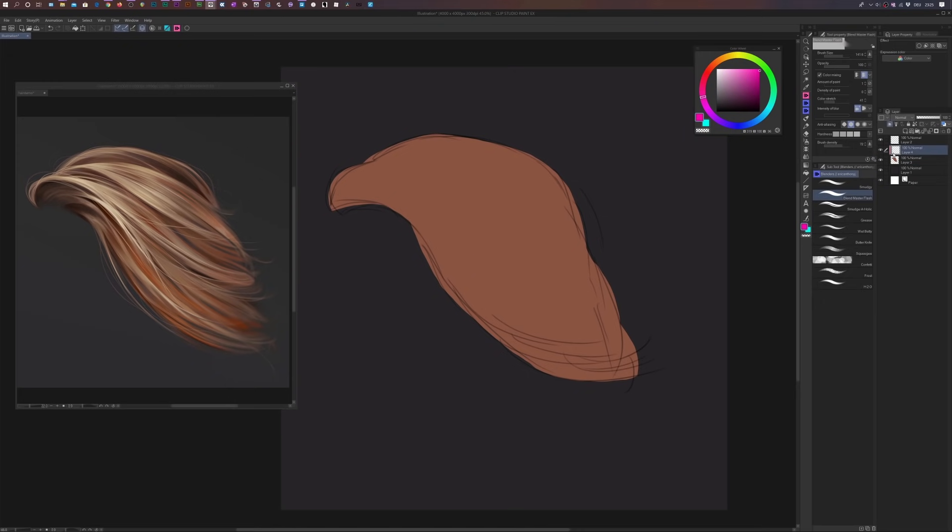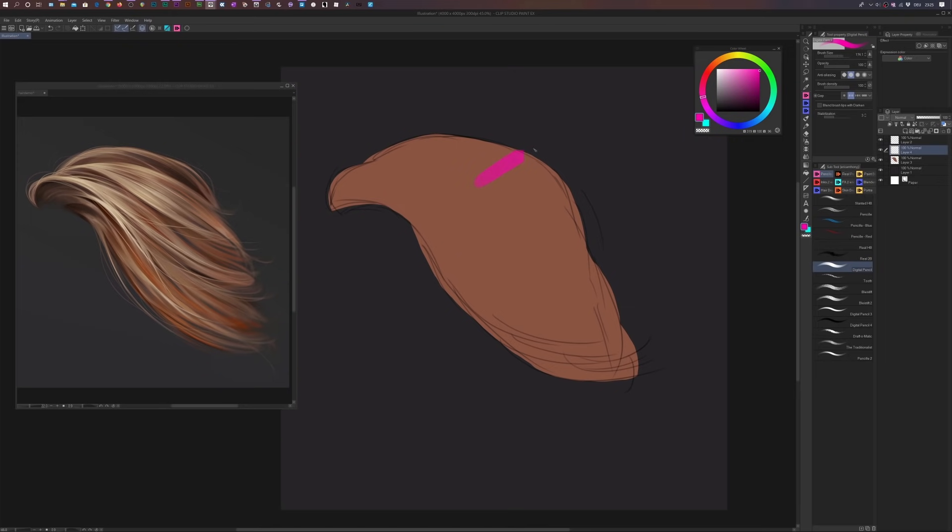In Photoshop or Procreate it's a little different but easy to find online. A clipping mask stops you from drawing outside of the shape below. If I turn it off I can draw outside the shape, but as soon as I turn the clipping mask on it locks everything into the base shape below — the base color of our hair. We can't draw outside of it, and this is exactly what we want at this stage.